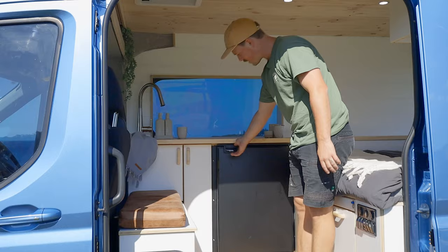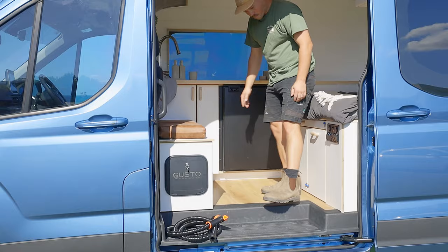130 litre Bushman's fridge freezer — it's a great bit of gear. Always recommend putting them in.